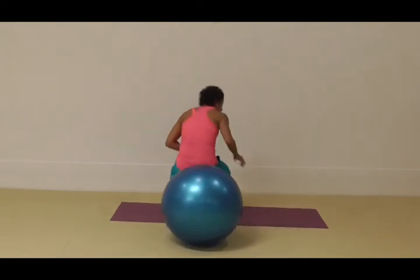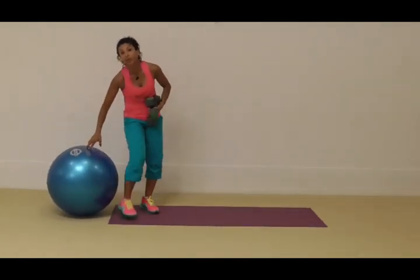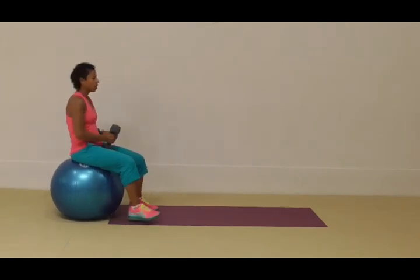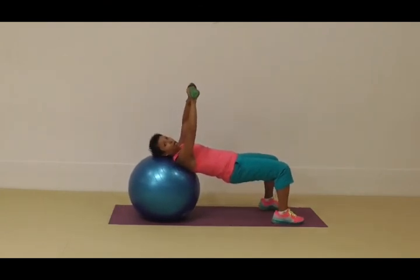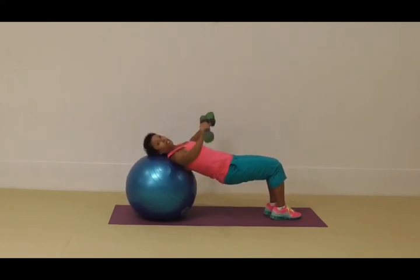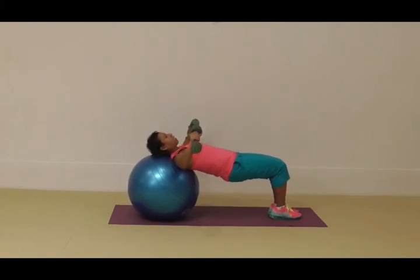Breathe in as you open, breathe out as you close. If you want to make the exercise more challenging — whether you're a fitness instructor or a home fitness enthusiast — what you do with your feet makes all the difference. Walk forwards and instead of feet wide apart, bring your feet closer together. You can go just a little closer, or as I've done, bring your knees and feet fully together so your inner thighs are squeezing.